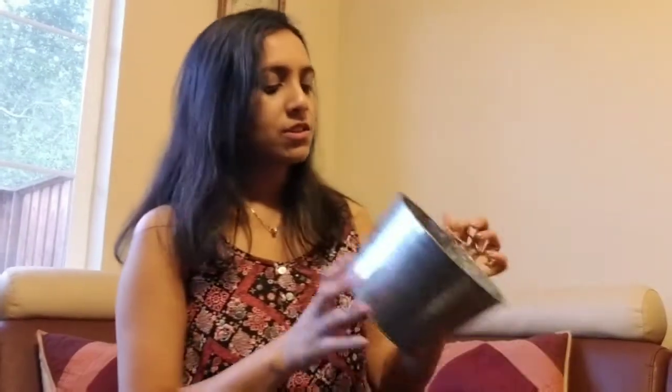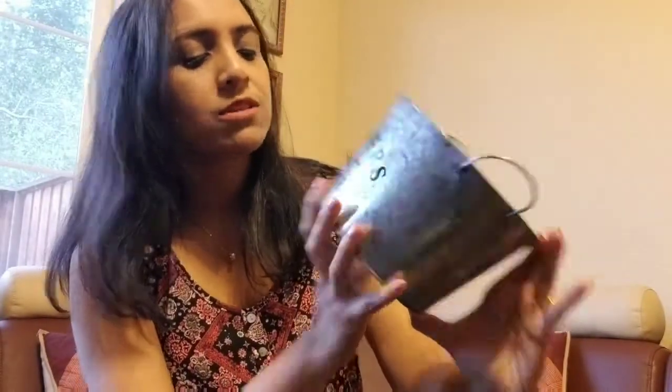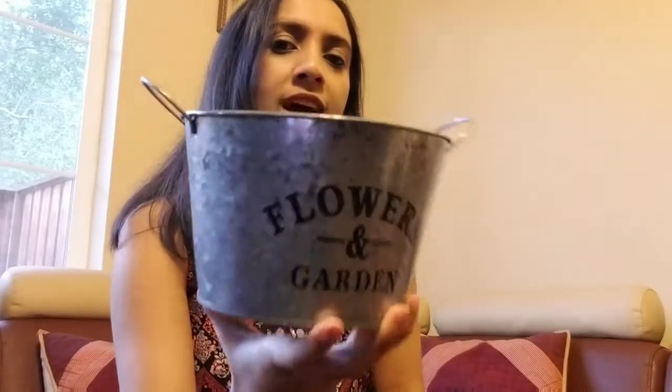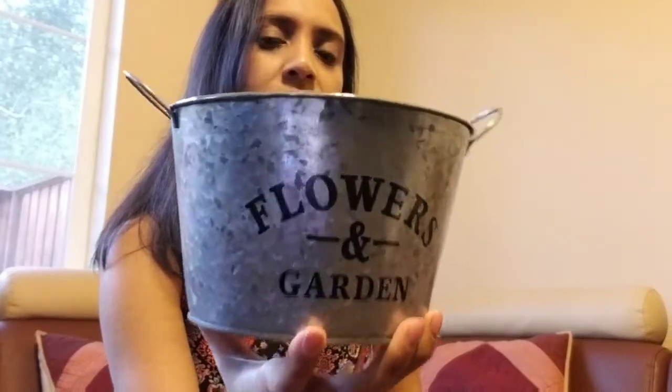I also bought this galvanized pot. It says flowers and garden. This is a popular item at Dollar Tree at the moment for the spring items. I'm going to be using this for my DIY project video that I'll be sharing soon.